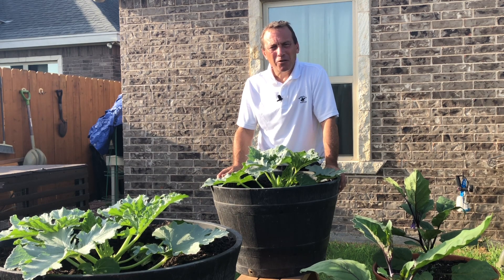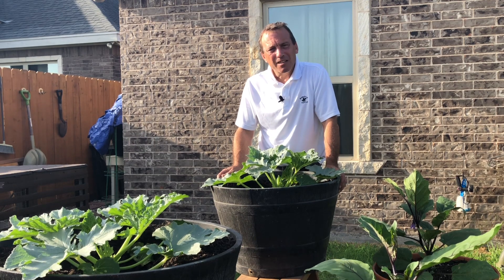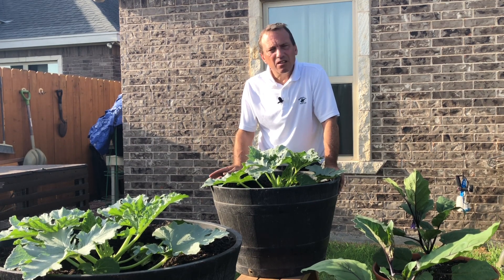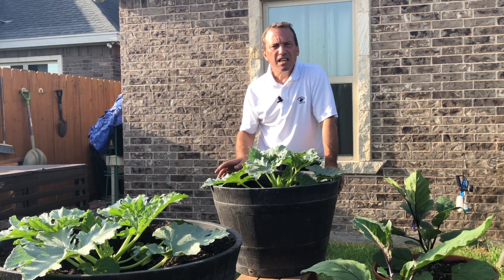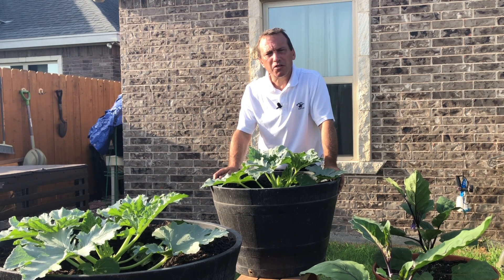Part 2, DIY Potting Soil Challenge, 2 weeks in. Hi everyone, my name is Riley, welcome to my garden, and today we're going to look at where we are with our zucchini, our eggplant, and our peppers after 2 weeks into our DIY Potting Soil Challenge.